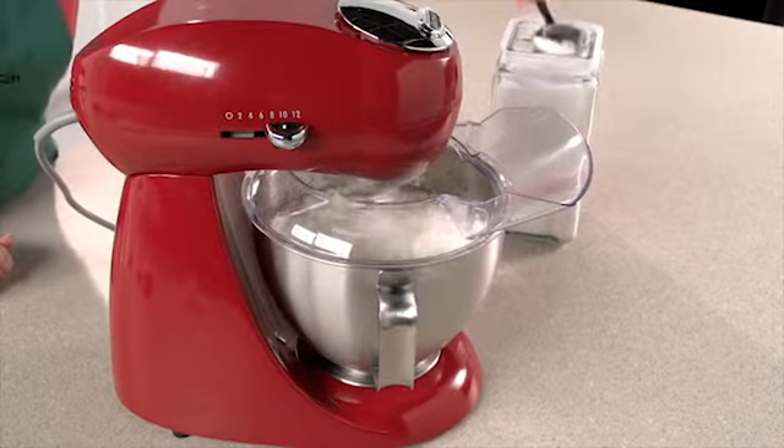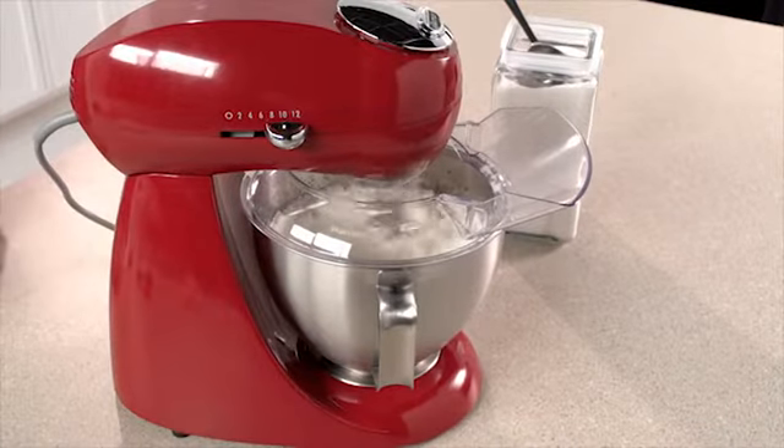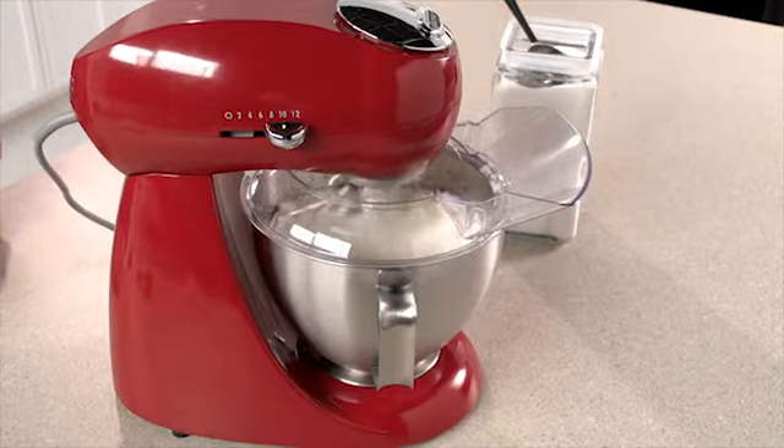Adding ingredients while preparing a recipe is easy. The head tilts up out of the way for bowl access, or you can use the pouring shield to add ingredients.